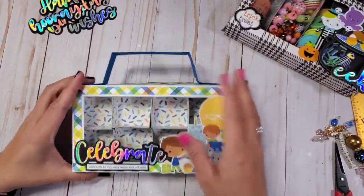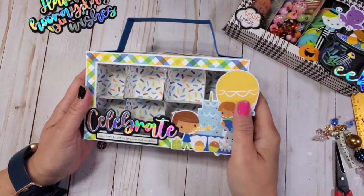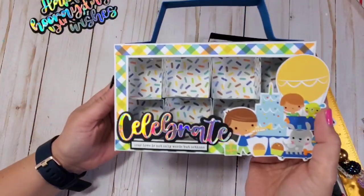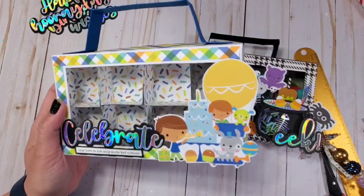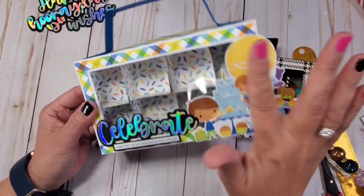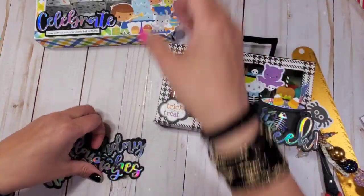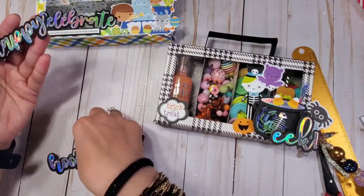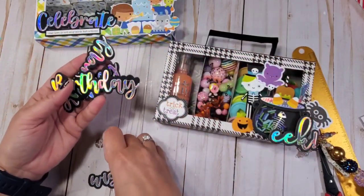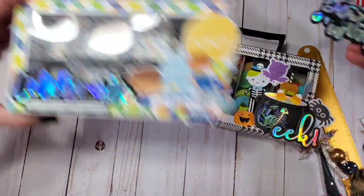Hey guys, welcome back to my channel. Today we're going to be creating this embellishment suitcase — super cute, super easy, and so many options. You have a two compartment, four compartment, or eight compartment option, and this is what we're going to be creating today. I will be using this collection called Party Animal from 3craftchicks.com, designed by Doodlebug Design, and also birthday sentiments from KS Crafts. I will be linking everything down below, and all the measurements will be in the description box. Let's get started — it's going to be so much fun.